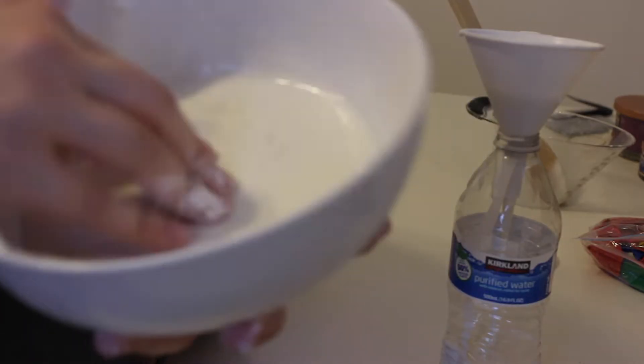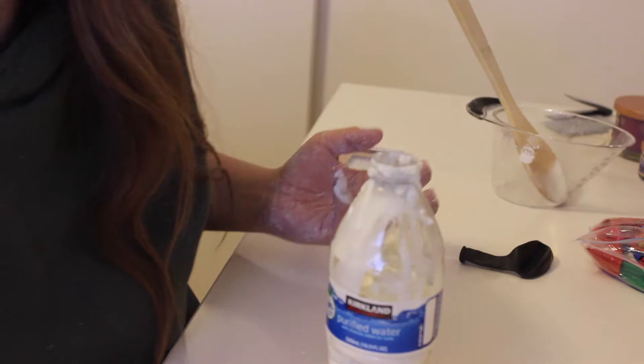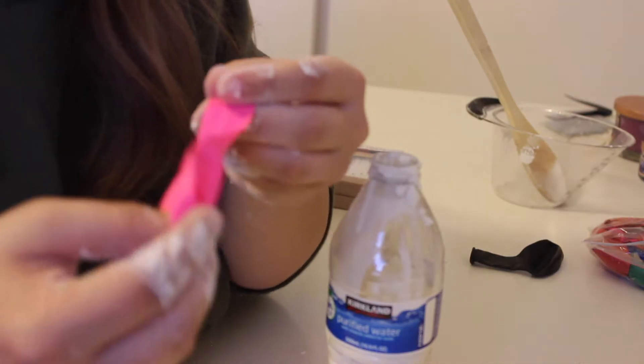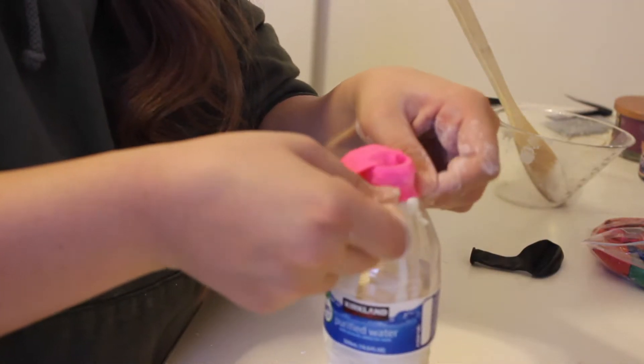This stuff is so satisfying to play with. Now that me, my room, and my camera are a complete mess, I'm going to get a balloon — I chose a pink one — and put that over the water bottle.